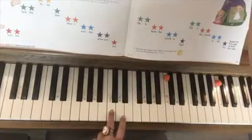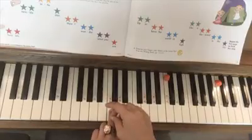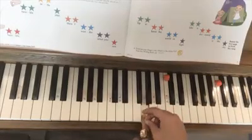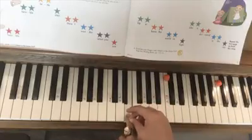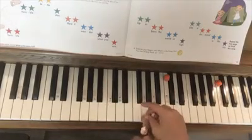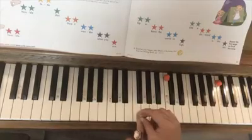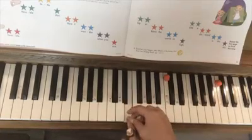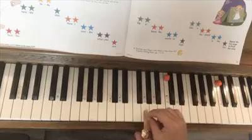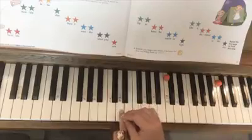So let's go ahead and do Twinkle Twinkle Little Star. Up, up, up the world so high, like a diamond in the sky. Twinkle, twinkle little star, how I wonder what you are.